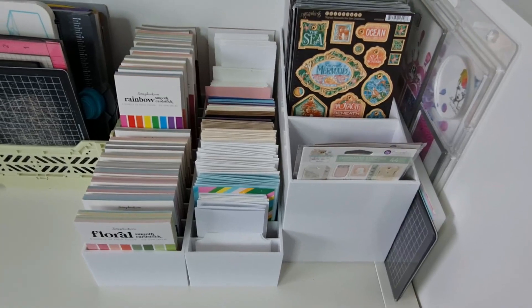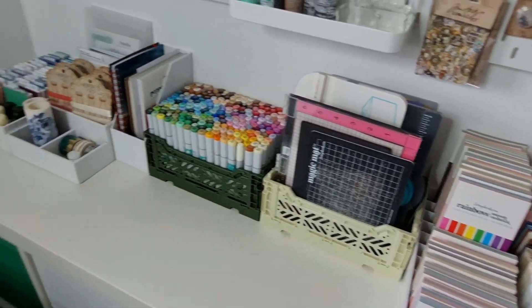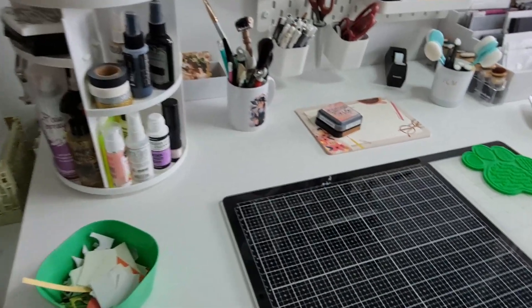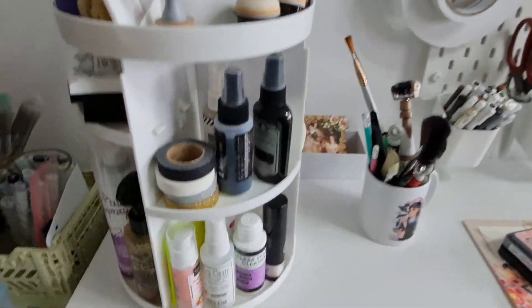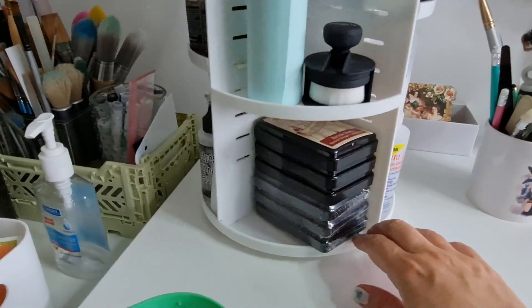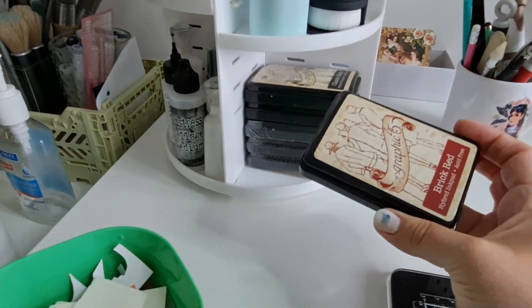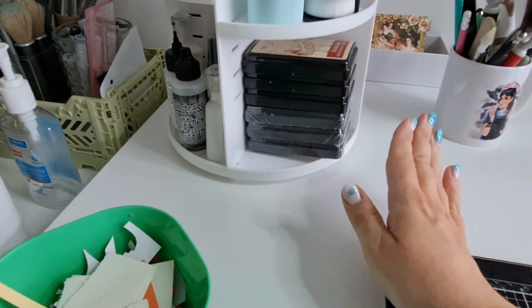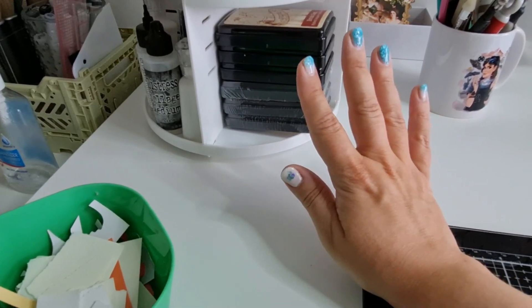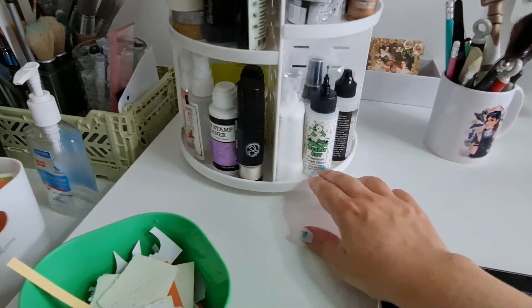I hope that gave you a few ideas on how to store your Graphic 45 goodies or any other craft supplies. I also forgot to show you my desk — I have all the things I use often there, and I have all the Graphic 45 inks on a roller right next to me because I'm using them a lot lately. These inks are absolutely beautiful — I love them, so they're always within easy reach.